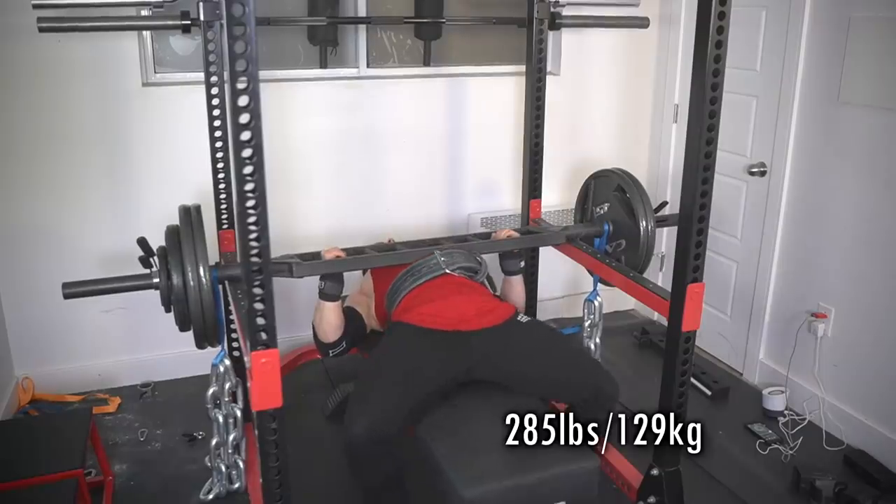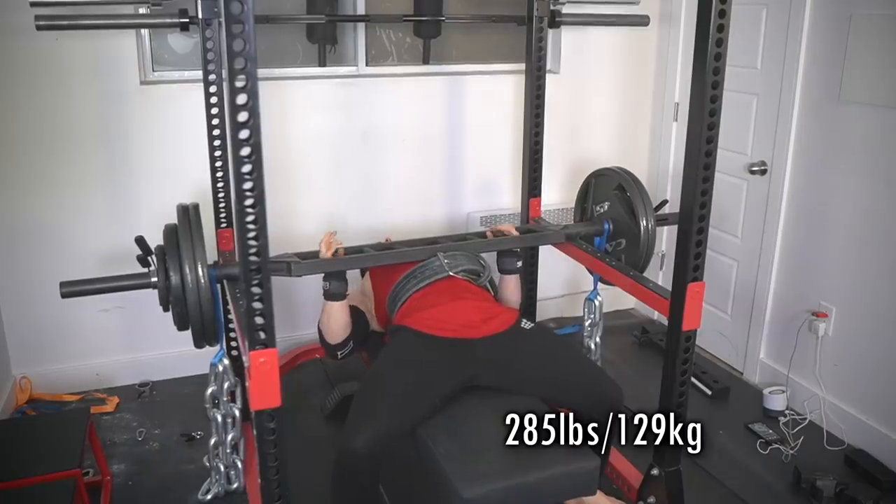This is a pure grinder lift — it'll teach you how to strain. We're gonna go for a little bit more weight. I don't know how much more I can handle on this exercise, man. It really is something else. This set will demonstrate that very clearly.